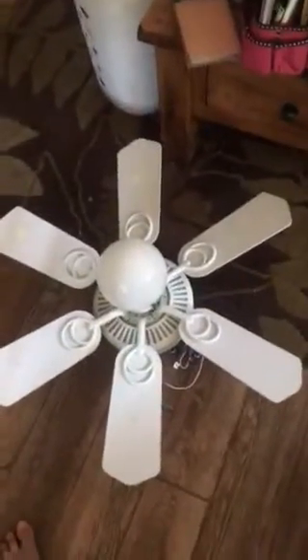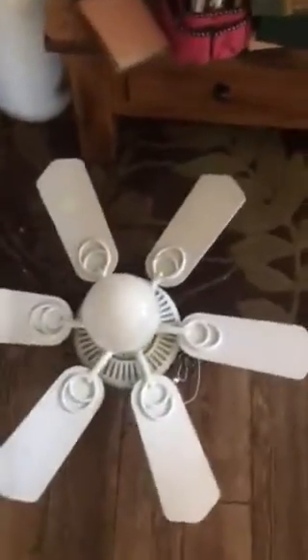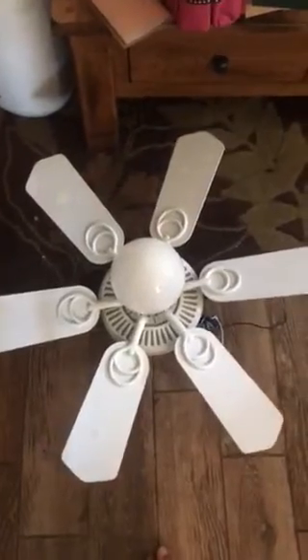I got this at Habitat for $15. It was originally $13, but Habitat told me that they are half-pricing ceiling fans for the whole month of July, so go to Habitat and get fans.